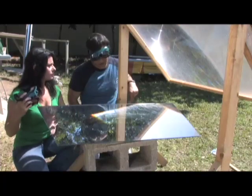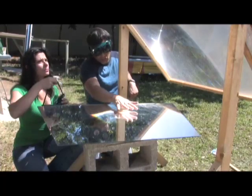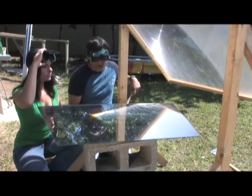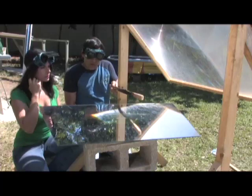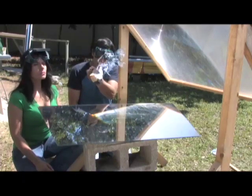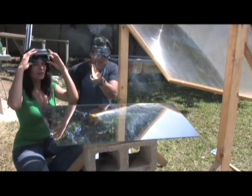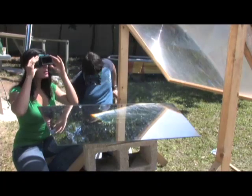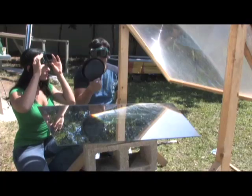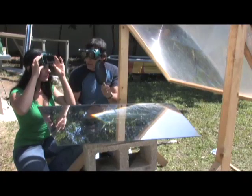Won't that Fresnel lens hurt the mirror? Actually we have the focal length set short here. If it was set precisely at the mirror, then yeah, it'd shatter in just a second. So what we're doing is we're going to be bouncing the light short of the focal length, coming up to right about here — you can see where the beam is. That's where we're going to put the popcorn.